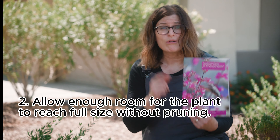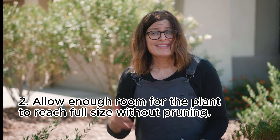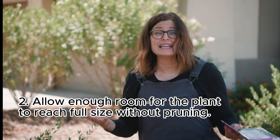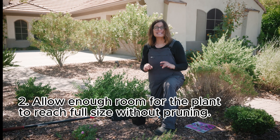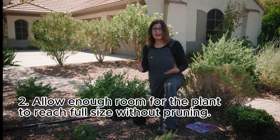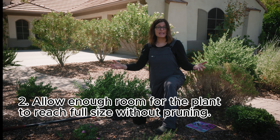Check the plant label or the planting guide to see the mature size of the plant. They look so cute in their little nursery pots — we often have no idea how large some of these plants can become. It's essential to give the plant enough room to grow so that you don't have to constantly prune and shape that plant. Give it enough room from the beginning and the plant will be happier.